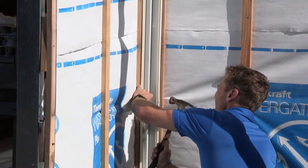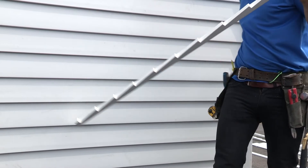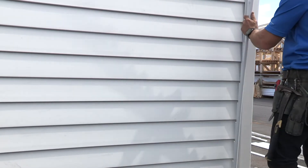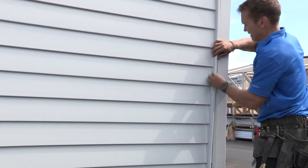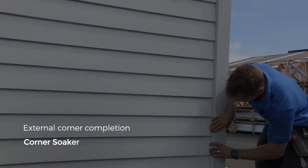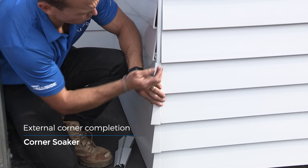Palisade pre-cut scribes are also used to complete the box corners. They are installed in a similar way to window scribes but will run the full height of the wall. For the corner soaker option, once the weatherboards are in place and aligned properly,